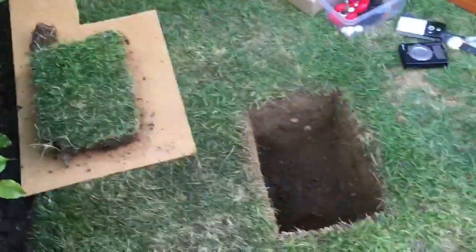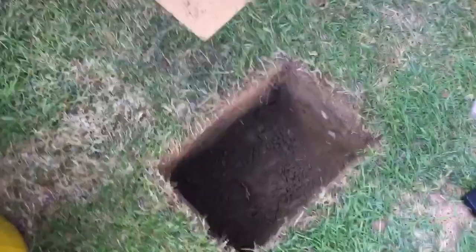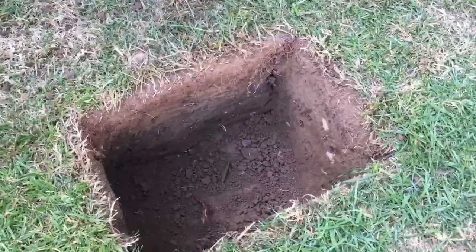So here we go, going to bury some treasure. Just dug a hole for the treasure chest to go in.